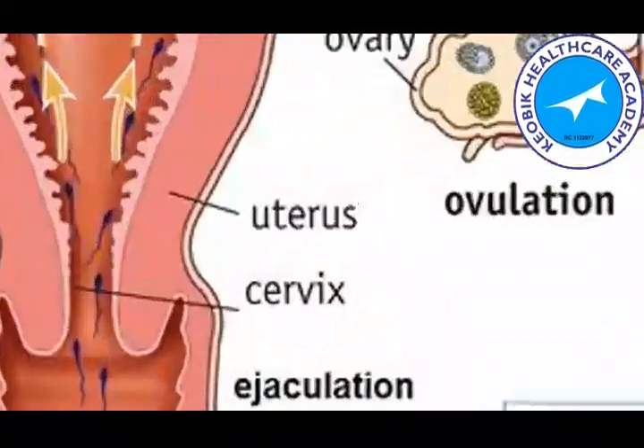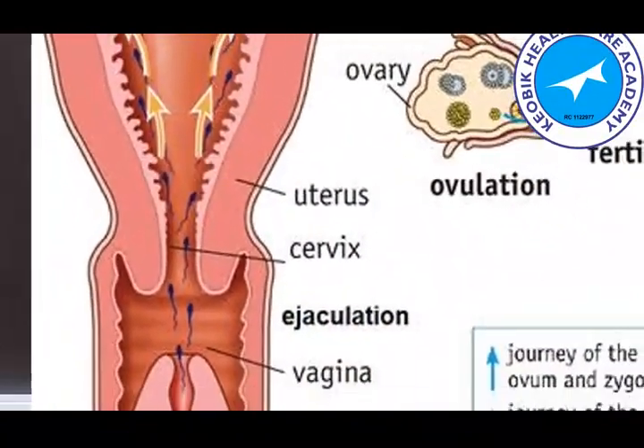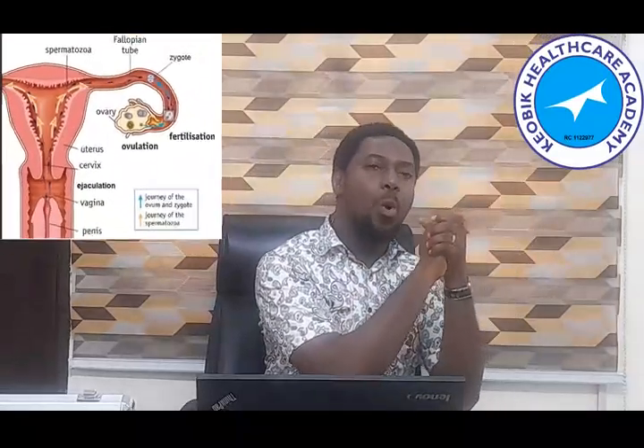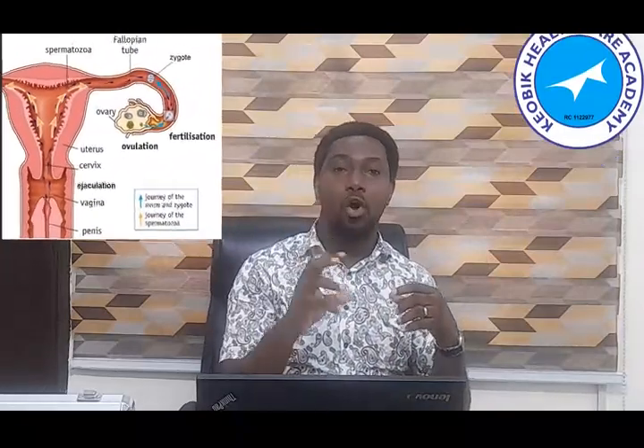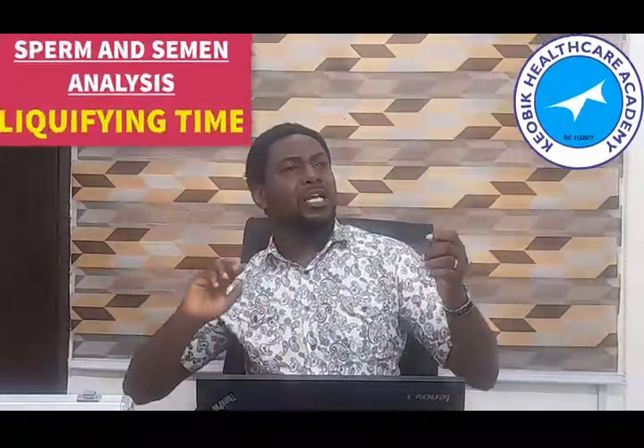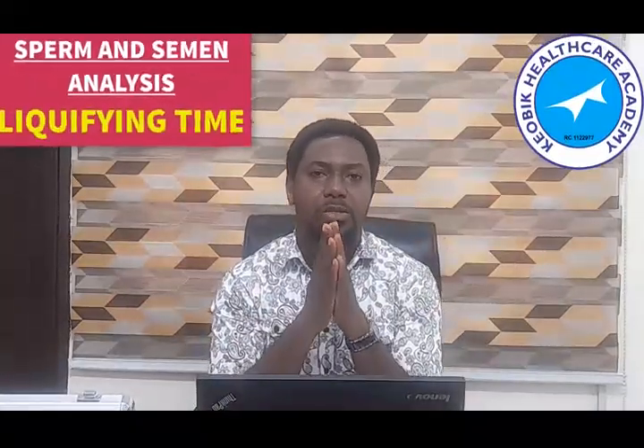Why is this thickness there? When an ejaculation happens, you are supposed to have a projectile motion. It leaves the penis and goes into the cervix, expected to travel down the uterus with speed. If you are trying to throw something and want it to stick to a wall — like fufu, a swallow food — by the time you roll it and throw it on a wall, it is expected to stick. The idea is for this semen, as it ejaculates out of the penis, to go and stick to the cervix in the uterus.